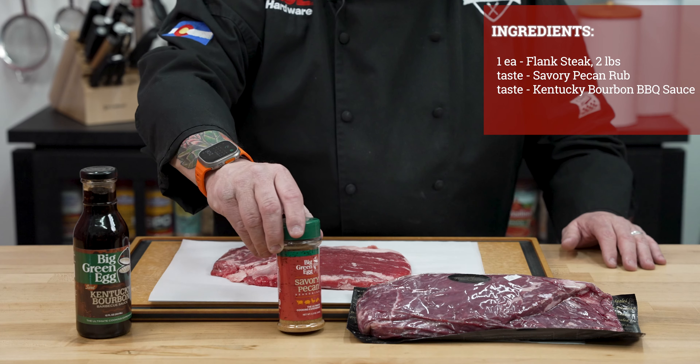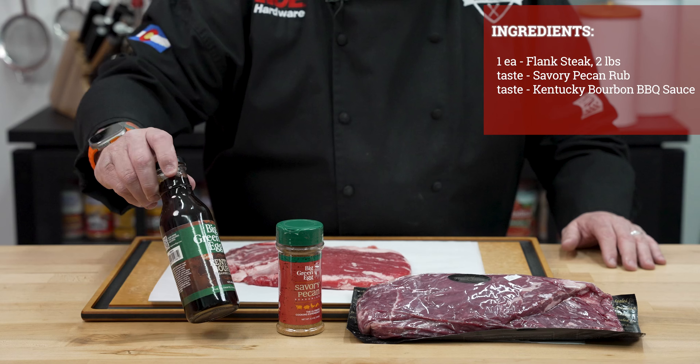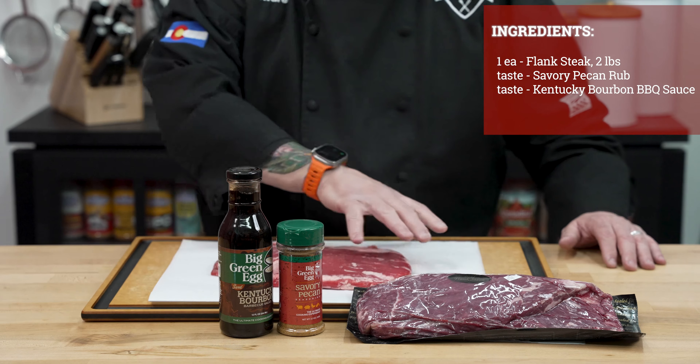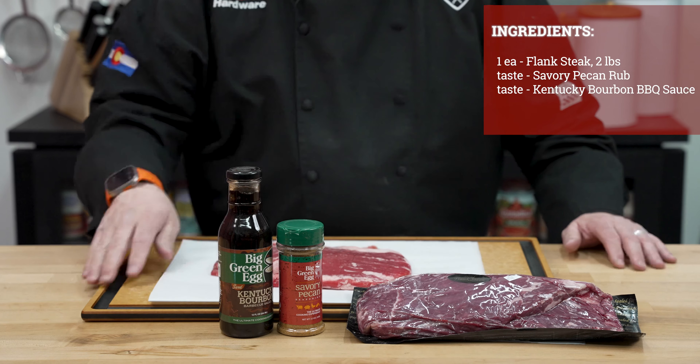We're going to be cooking today with some of that Big Green Egg Savory Pecan rub, and then right there, Kentucky Bourbon — that is going to be the barbecue sauce we're going to use to glaze this right at the very end.